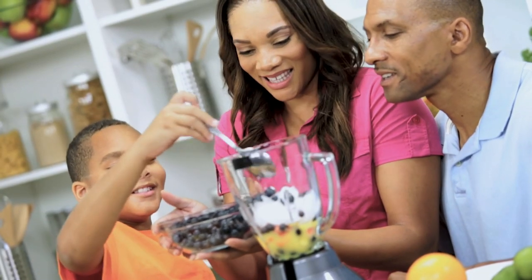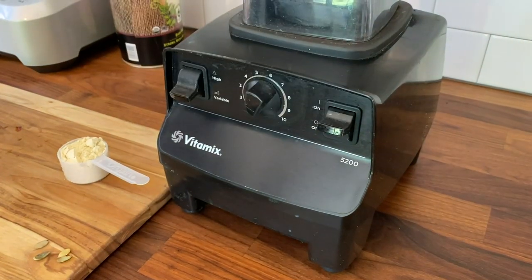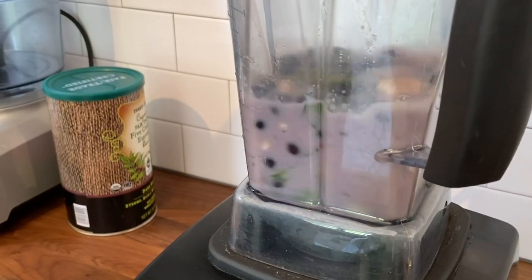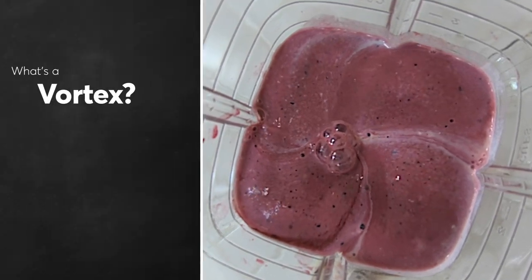Want a better blended smoothie you can make at home? Layering ingredients the right way helps your blender emulsify and work at peak performance. Follow along as we stack a blender for a smoother smoothie. The idea is to create a steady moving vortex.